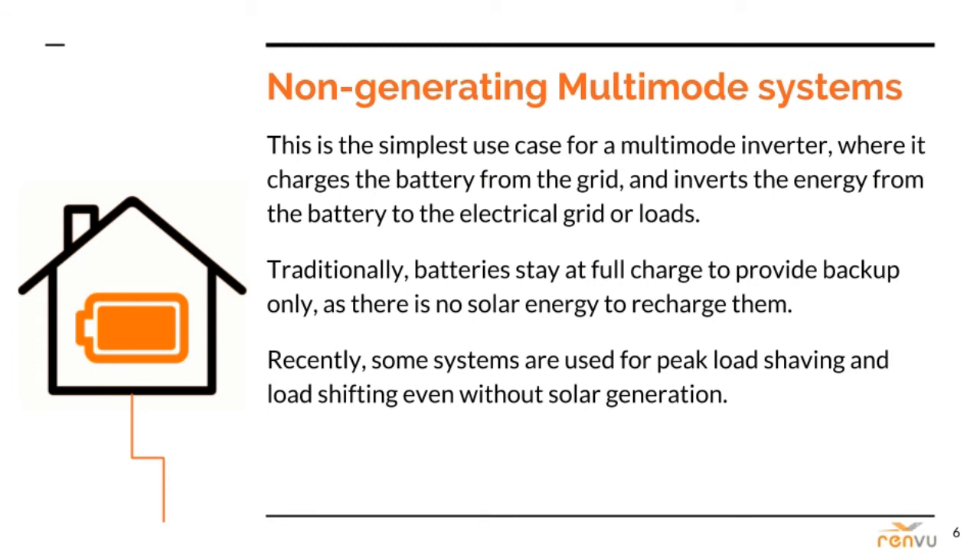More recently, we've seen non-generating multi-mode systems installed for massive energy users such as universities and sports stadiums. For example, Levi's Stadium in Santa Clara contains a series of massive lithium-ion batteries that discharge when the stadium fires up its machinery to prevent an expensive peak demand spike. This market will continue to expand in the years ahead for such commercial facilities.